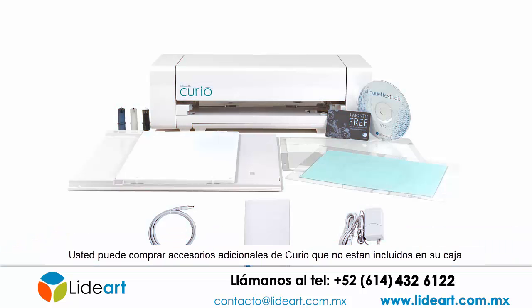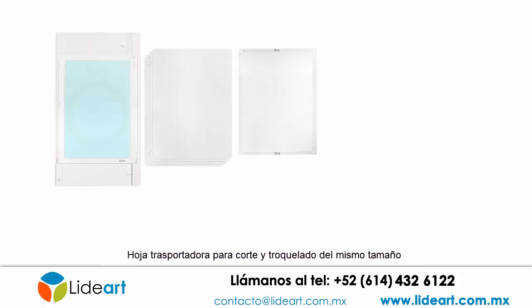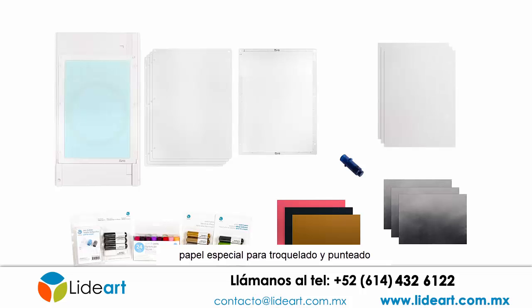You may purchase additional accessories for the Curio that are not included in the box: an eight and a half inch wide by 12 inch long base for larger projects, larger cutting and embossing mats of the same size, stippling and etching tool, sketch pens, various metallic sheets for stippling and etching, and specialized score and embossed paper.